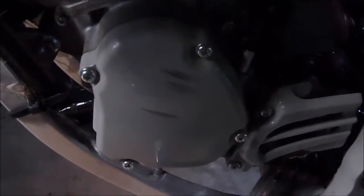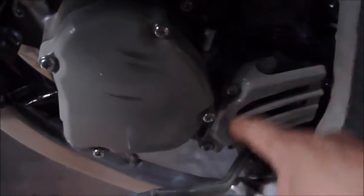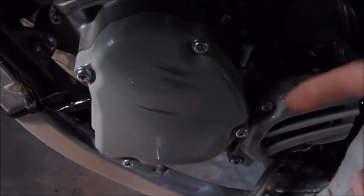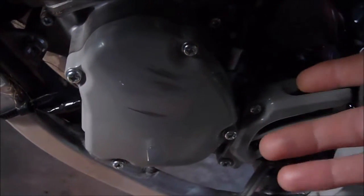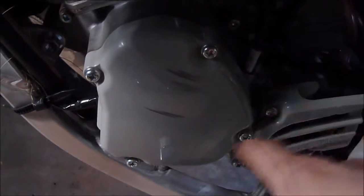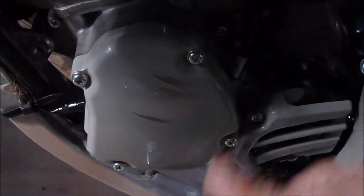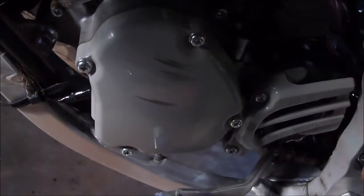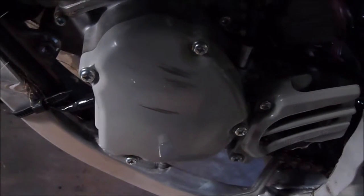My next step to making this bike have a little more low-end torque out of corners is to take off these cover bolts right here. Inside you'll have a flywheel — you can take the flywheel out and remove the weights. You want to buy a lighter weight, which in turn will make this thing crank over a lot easier. Less weight means more response to the throttle.